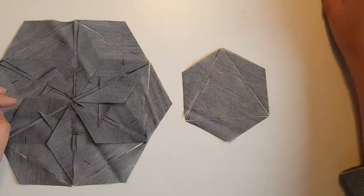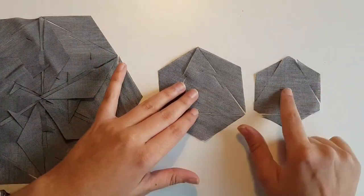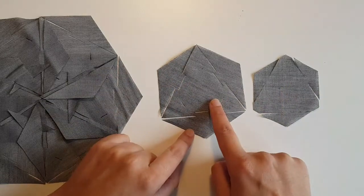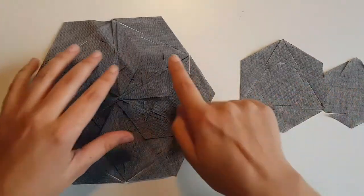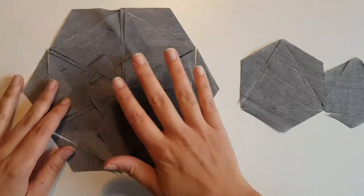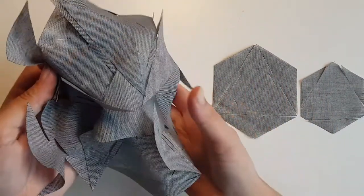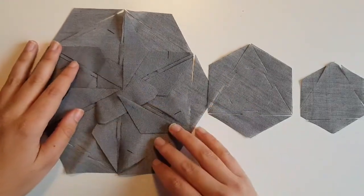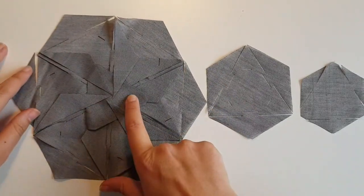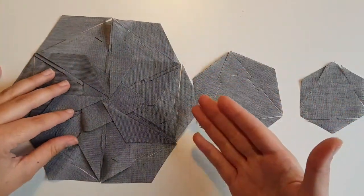We're gonna use two kinds of tiles or modules: this one and this one. This one is the main tile that is gonna form this hexagon, and this small one is gonna reinforce the center of the final flower, like so, so it gives a bit more consistency to the whole structure.